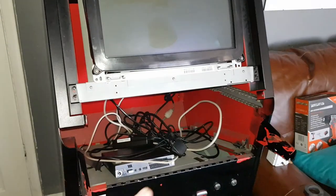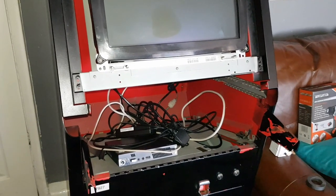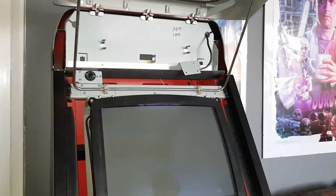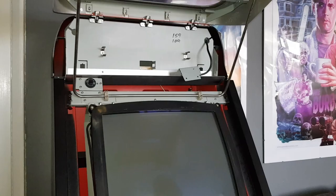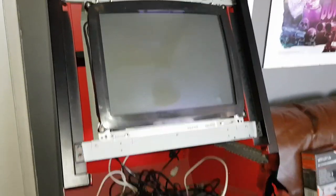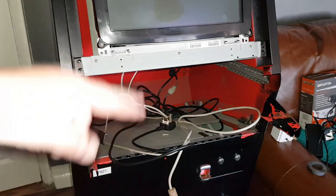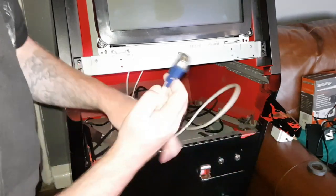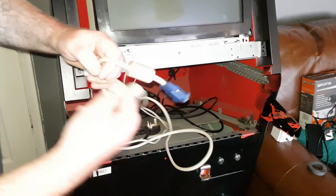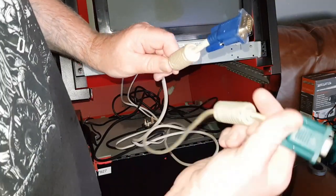It has two VGA ports - I think maybe one's 15 kilohertz and one's 31 kilohertz, I haven't checked the other one yet. I pulled a lot of the wiring out, including the wiring for the incandescent bulb up here. I'd rather just do LED and run my own wires so I know what I've put in is safe. It looks like the monitor was bypassed at some point and there are some daisy chain cables to sort out. Here are the two VGA style cables.